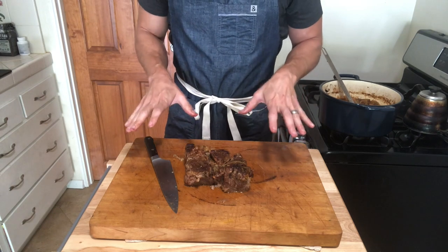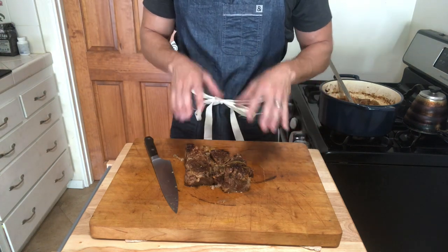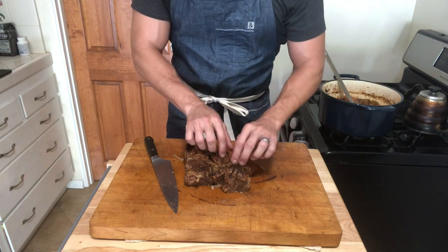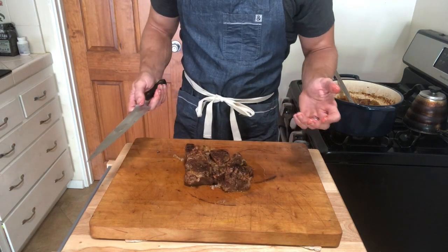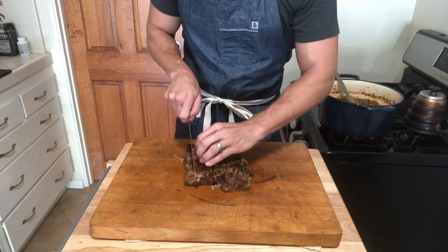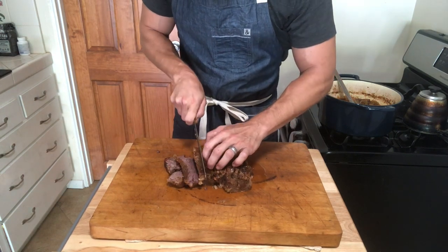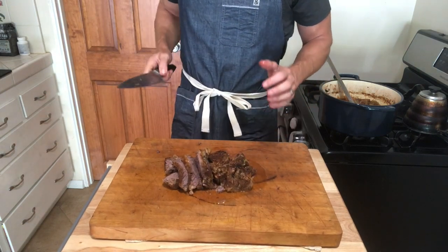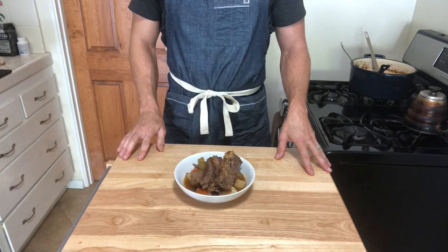Here is our finished pot roast — it's really falling apart at this point. If I had more time I would refrigerate it, let it cool completely, slice it, then rewarm it to eat. But you can see the pieces are just falling apart at the seams. I'm going to slice it up and plate it so you can see what it all looks like. Classic American Pot Roast.